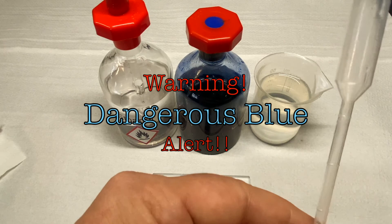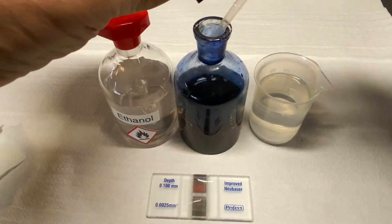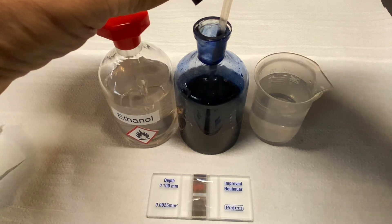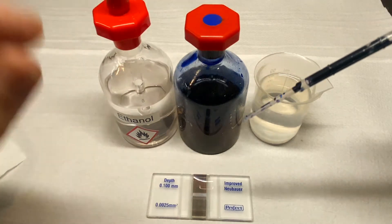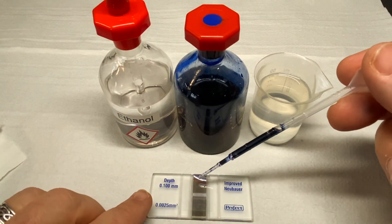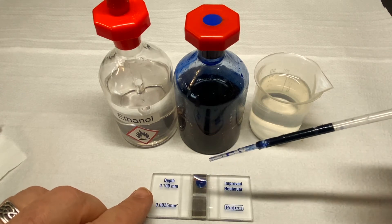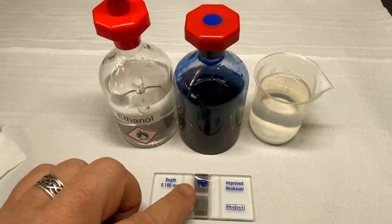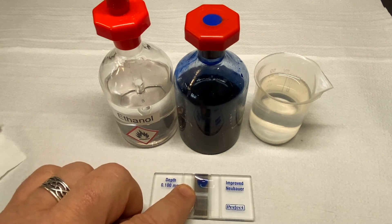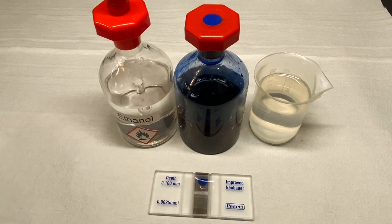During this demonstration of capillary action, I will be using Dangerous Blue. Rest assured, no technicians were harmed during the making of this video. From the appropriate sample, take a drop and place it at the edge of the coverslip. The water already in position under the coverslip should draw the sample evenly under the coverslip and across the gridded section. Before examining under the microscope, allow the sample to settle for around one minute to avoid any motion in the sample itself.